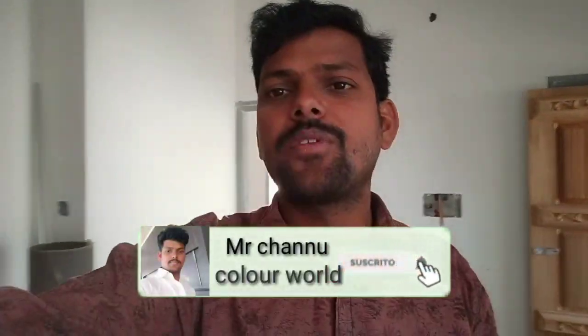Hi friends, welcome to Mr. Chenu Color World. Friends, in this video, you create the outside color and create a new combination of the outside color.